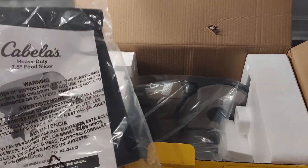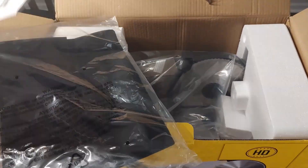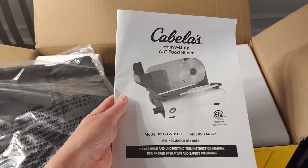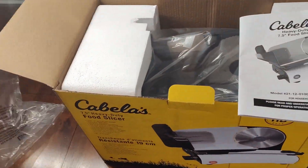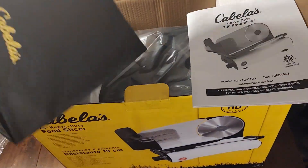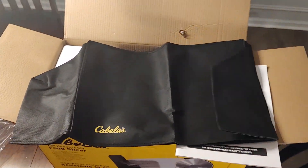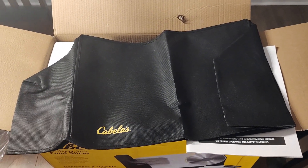Looking inside, we get a copy of the owner's manual — I did open this already. There's a French version I went ahead and took out, left the English one. And we get a dust cover, storage case if you will, that folds out and sits on top of the unit. Let me get a stand set up and we'll get this out of the box.